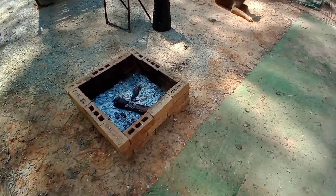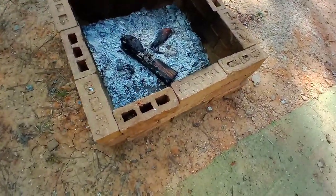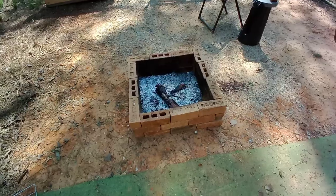It was nice sitting out here last night. But the only problem is these bricks are just stacked on top of each other — they could move. So I need to figure out how to make a mortar.